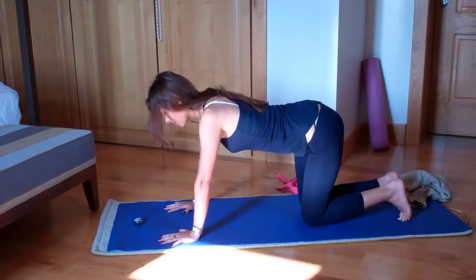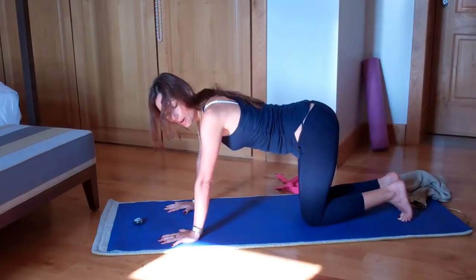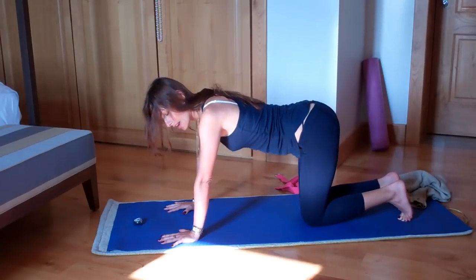Left, right — left hip to left arm, right hip to right arm. Just exaggerate the movement.